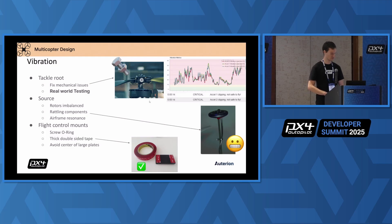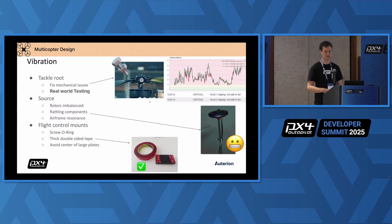What are sources for vibrations? Of course, the rotors if they're imbalanced, and rattling components. Don't make huge GPS masts that just add resonances to the airframe. The flight control mount is also important — isolate your flight controller a little bit, but keep it roughly hard mounted, maybe with a bit of O-rings. Double-sided tape works really well. And avoid mounting it on large plates because those resonate.